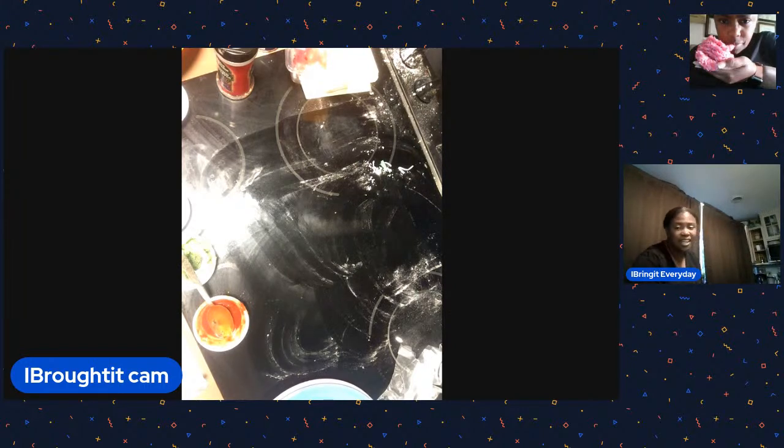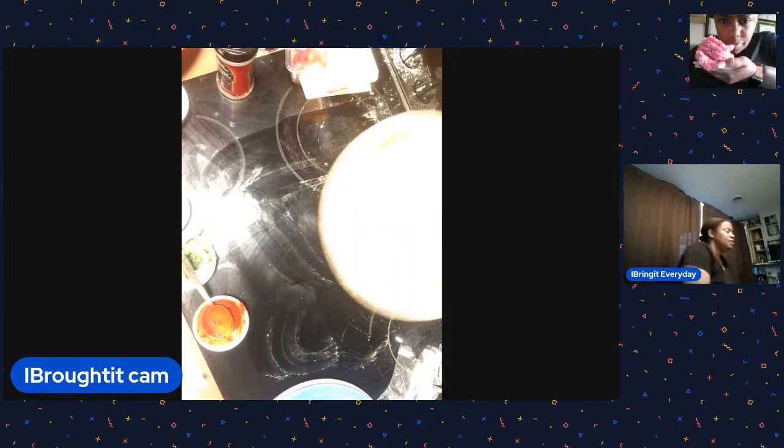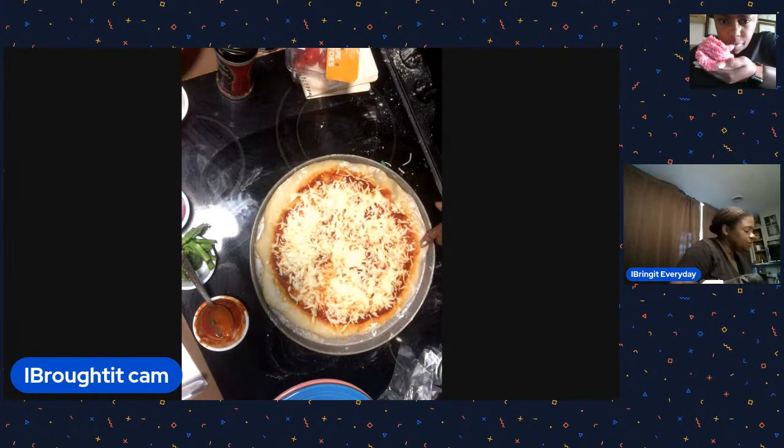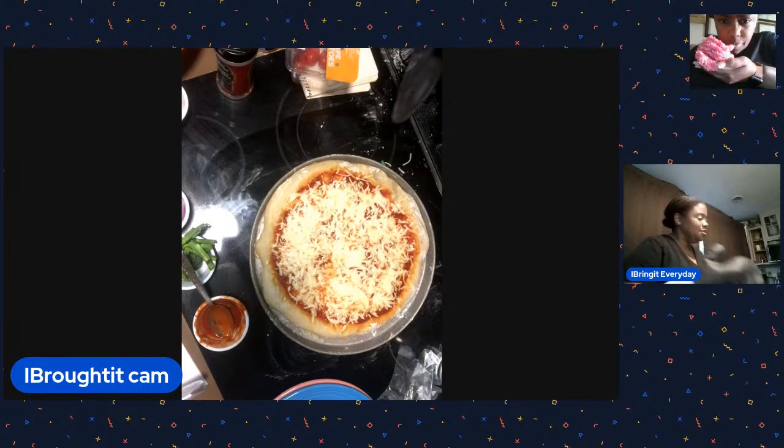We put red sauce under the cheese - yes, that's what we do. John says it's his favorite time of year with local world-famous peach and sweet corn. There's the pizza - bam! That's the first pizza, looking good.